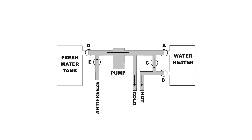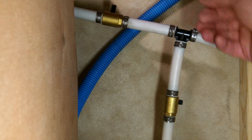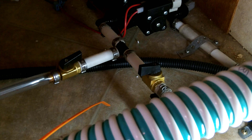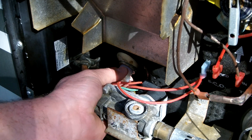To begin, close valves A, B, and D, then open valves E and C as indicated on this chart. Then drain the water heater and fresh water tanks.